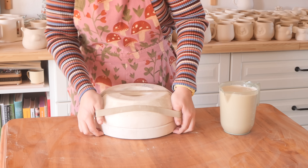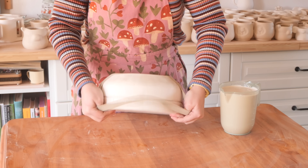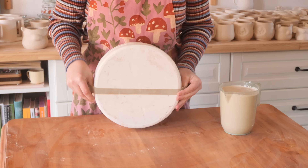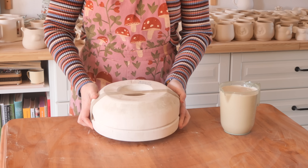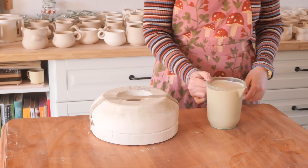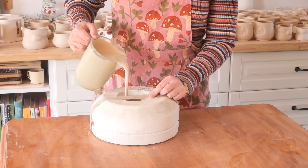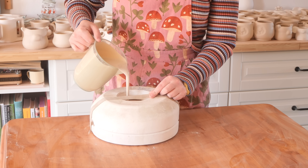I am so excited to have another mystery mold out for you this week. It has been a busy time here getting ready for the market, but I have so many mystery molds on the go at the moment. I can't wait to show them all to you. I poured this one up and it's sort of round and flat-ish. It's got a bit of depth to it, so it could be a plate, but it could also be a little bit more than just a plate.